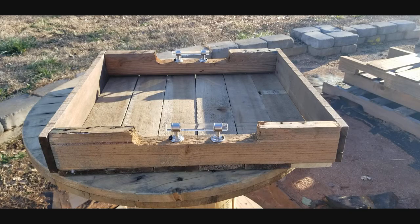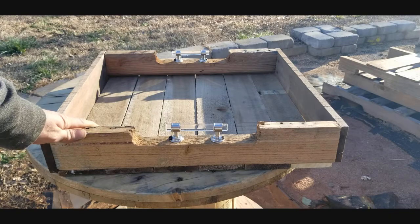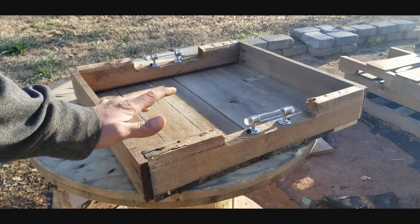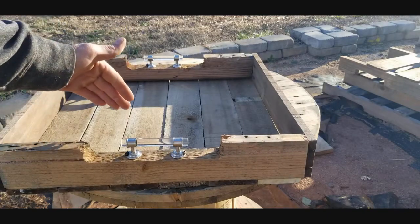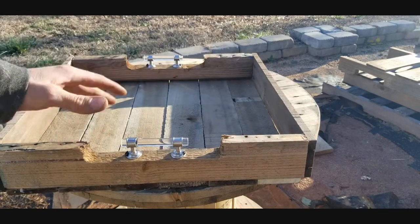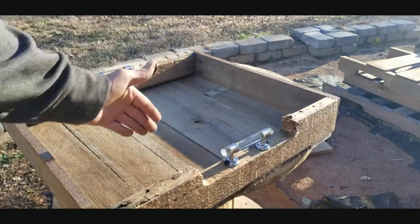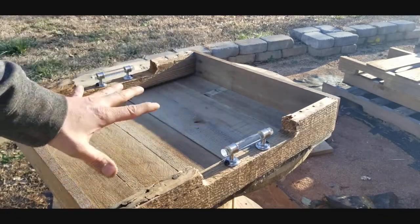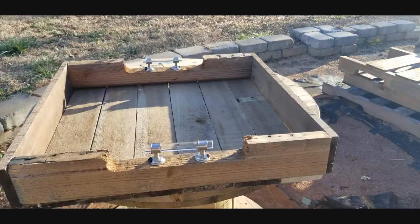There we go, it is now complete — got the handle screwed down and everything together. The options are up to you when it comes to sizing: you can make these things shorter, wider, any size you want. Some people even make little divider compartments in a T-style so they can have different sections. I hope you guys enjoyed that video, be sure to hit that like button below, and I will see you in the next video. Have a wonderful week, peace.